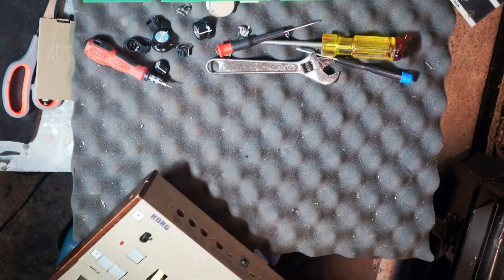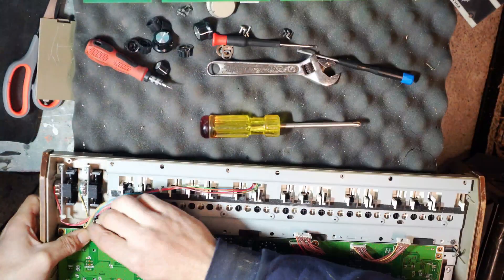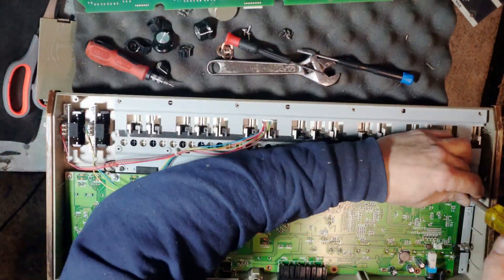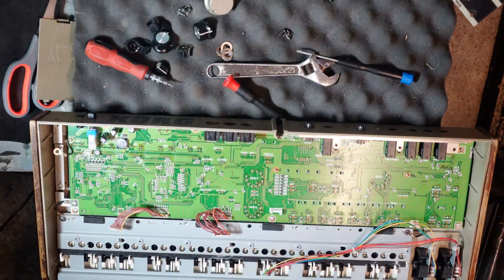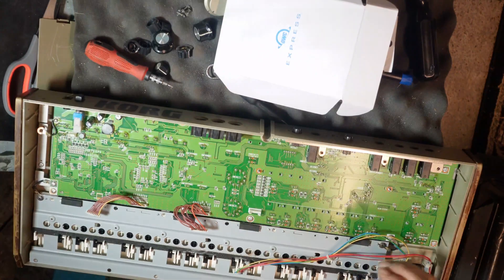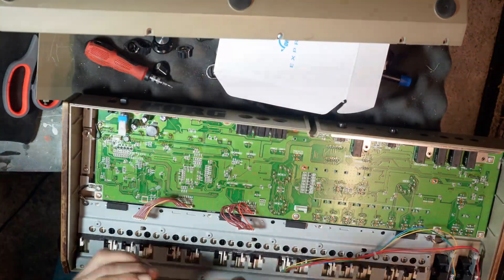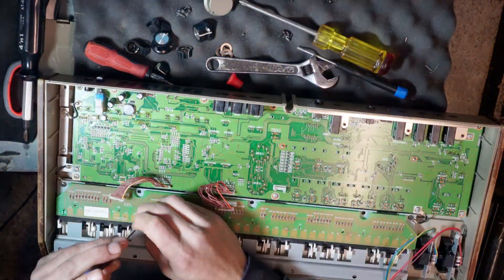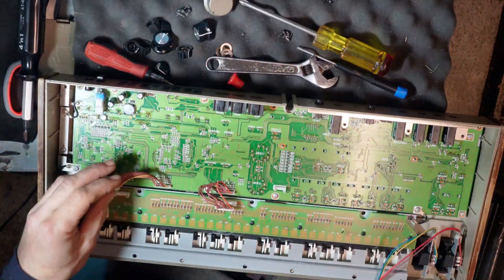So the metal top has to be put on afterwards. You just kind of have to wiggle the board in and hold it in place while you get your first couple of screws in to fasten it down and finish the lineup. Then you can get the rest of the screws in, and finally at the end you put the metal top on, which serves as the backbone. I think that pretty much covers it. I'm going to leave you with the rest of this 17-minute jam that I made for this video. If you made it this far, thank you for watching — I hope it's helpful to you and you can fix all your broken gear and exercise that creative outlet.